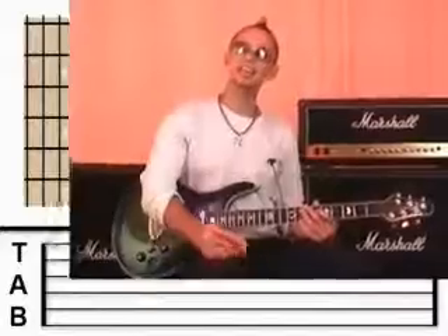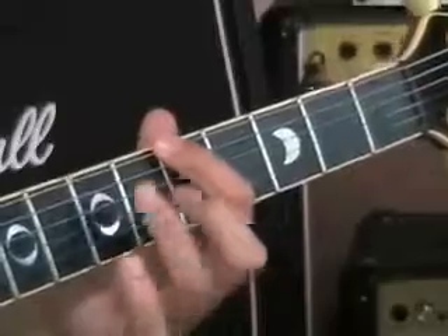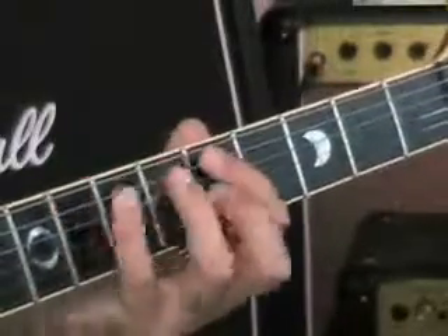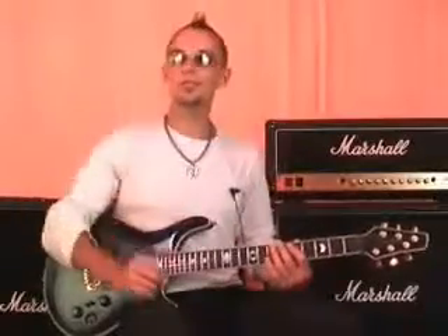That's what I want you to practice today — you've got the minor scale and the down-up technique with the plectrum. Once you've got used to plucking down-up on each note, you can pluck down on one note and then up on the next, all the way through the scale. So you're plucking each note once, but doing them alternately, down and up.